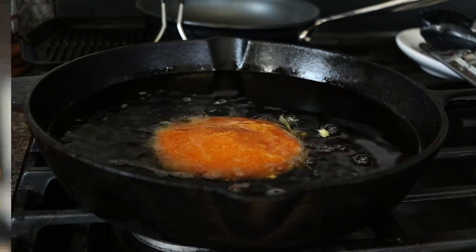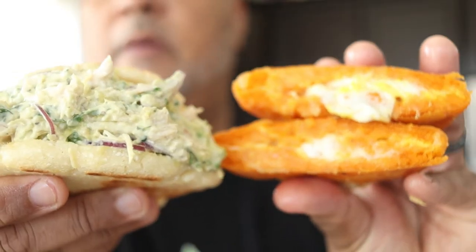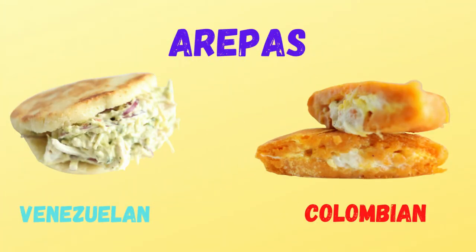And there you have it — Colombian fried egg arepa and stuffed griddled Venezuelan arepa. Thanks for watching. If you want to see more videos like these, click that subscribe button and you'll stay up to date on all new content. And remember, food can look good, but if it doesn't taste good, your cooking is in vain. So make it sabroso.